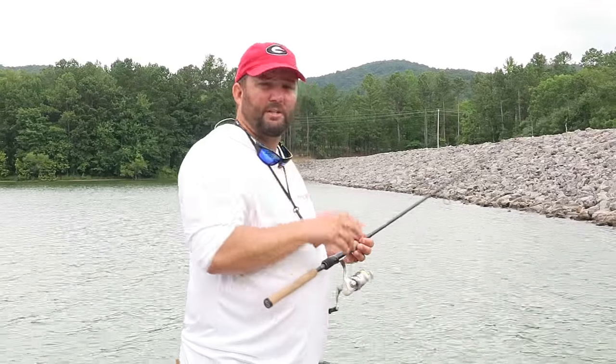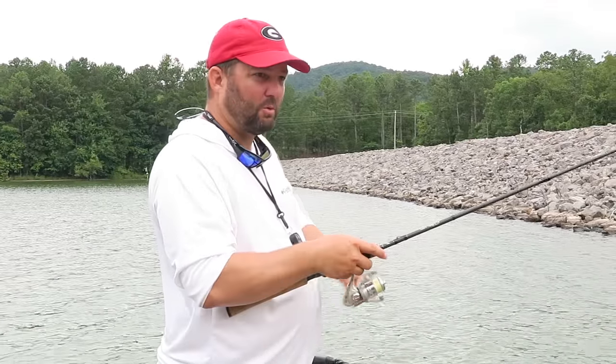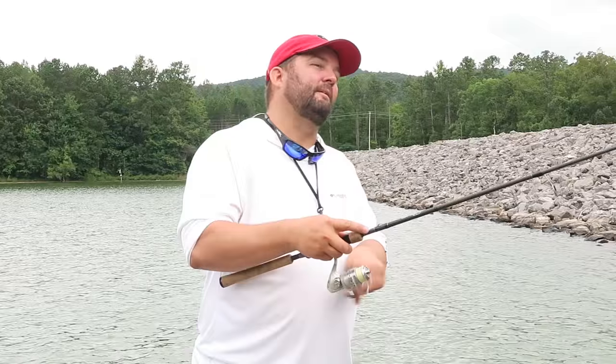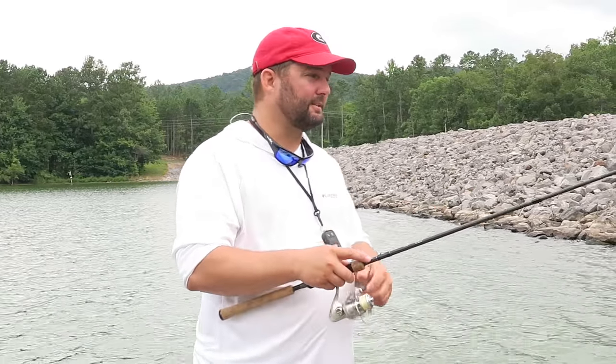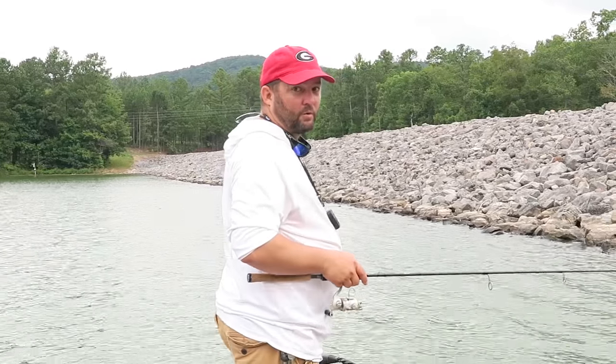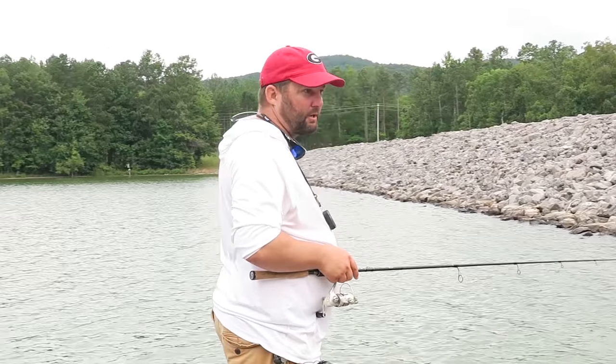You can do the same thing with a jig or a Texas rig. Just remember: don't let it settle. I don't care if it's a football head or not — it's going to get hung in these rocks if you let it settle down inside of them. Usually when fish are up on those rocks, they're feeding, so they're going to hit it pretty quick.